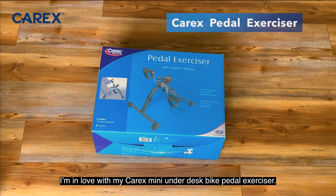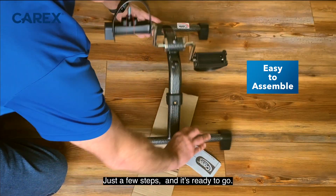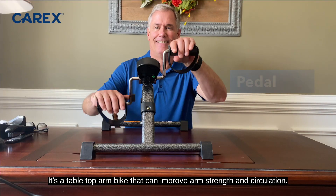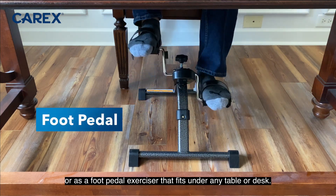I'm in love with my Carex Mini Under Desk Bike Pedal Exerciser. First off, it's so easy to assemble — just a few steps and it's ready to go. But it's more fun to use. It's a tabletop arm bike that can improve arm strength and circulation, or as a foot pedal exerciser that fits under any table or desk.